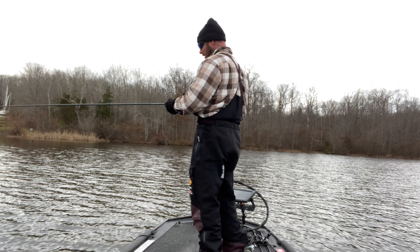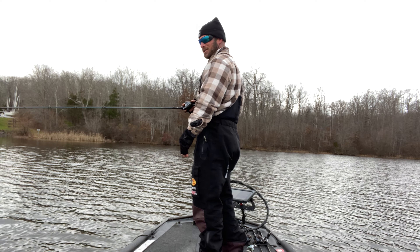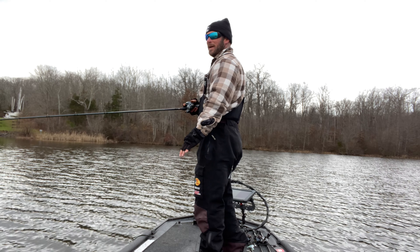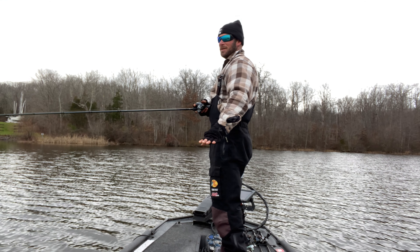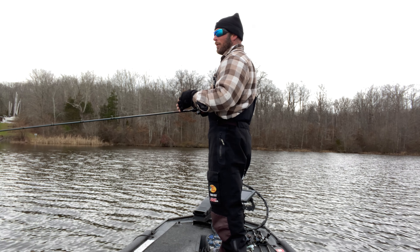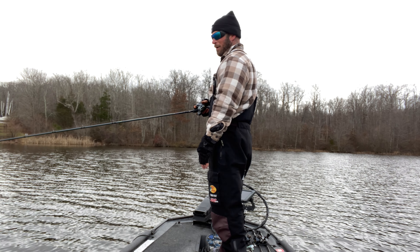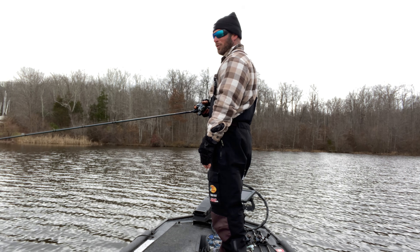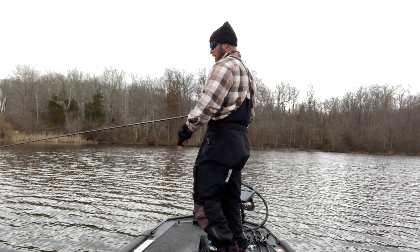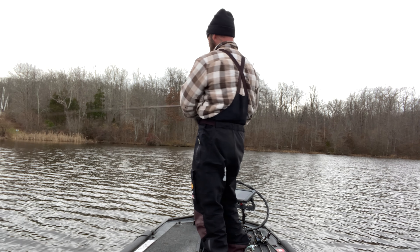I throw it on a pretty big rod and reel — this is a 7'4" medium-heavy fast, gear ratio 7.6:1. I throw it on braid. If I'm around grass, I'm always gonna throw it on braid. If I'm in open water or around rocks, I'll switch to fluoro — I'd probably prefer 17-pound fluoro, but either will do the trick. Right now I'm on 40-pound braid.